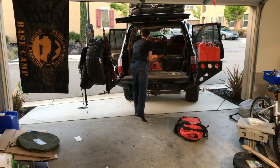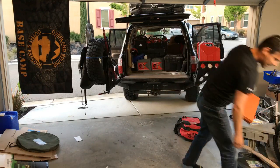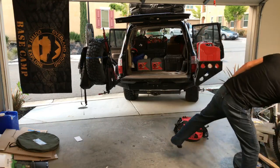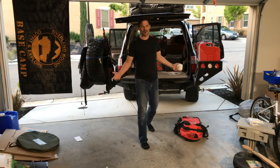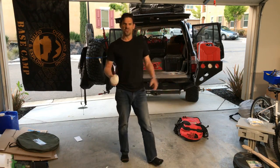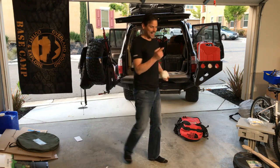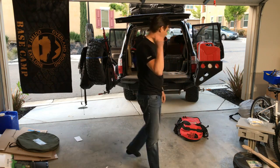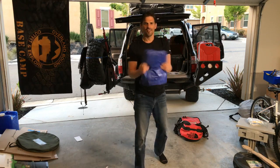We have multiple first aid kits — the quick case first aid kit comes in handy all the time. This is a tire repair kit by ARB. You want to travel with a tire repair kit because you're going to bust a tire. When I travel down in Baja, you go through your first spare tire and you feel okay; you go through your second spare tire and you start getting a little anxious because you only have one more — you're going to want to have a tire repair kit.